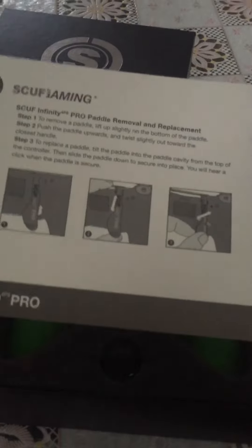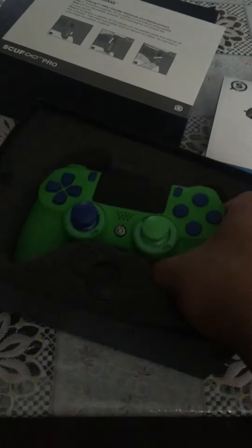Last time I broke my SCUFF by not replacing it properly — do not replace it without knowing what you are doing. And that is my controller. Check it out, that is nice. Look at this grip, man.